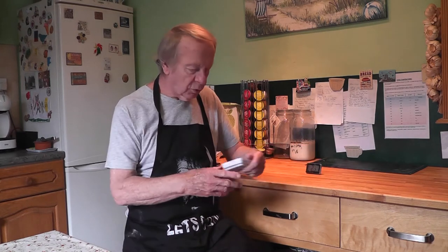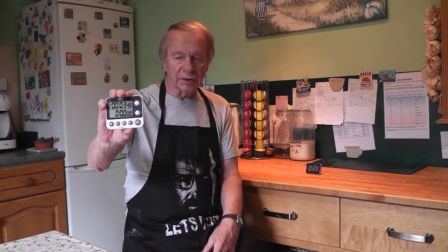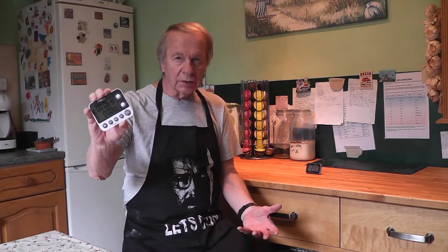So the other day she said to me, can you make us some pita bread? So I thought, yeah, I can do that, and I'd like to share my pita bread creation with you. Now before I start, there are a couple of interesting items that are invaluable. The first one I bought off eBay — it's this double timer. It has the ability to time two areas at once, so you can have two sets of things going.